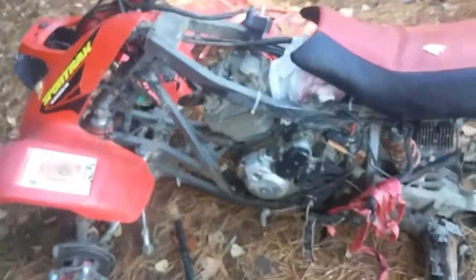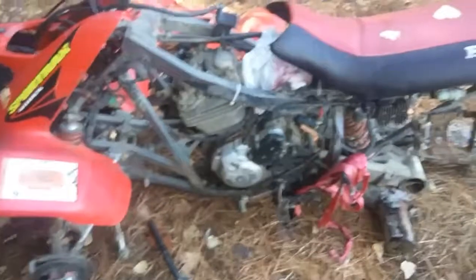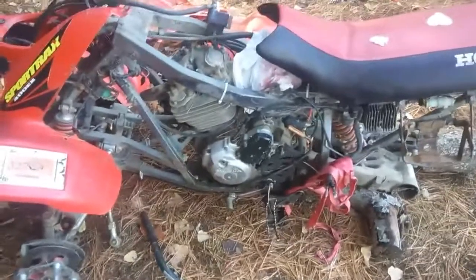It's got 400 EX front plastics, new seat cover, got nice tires on it, very low mileage. This is a very clean machine, 2000 clean model — very mint.